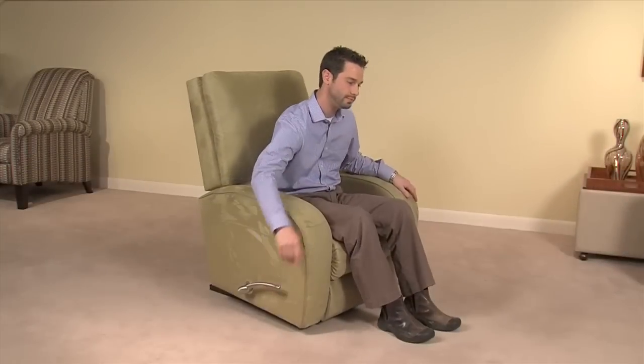The third position is fully extended for complete relaxation. To lower the leg rest, rotate the handle counterclockwise to the fully extended position, then rotate clockwise to the fully closed position.